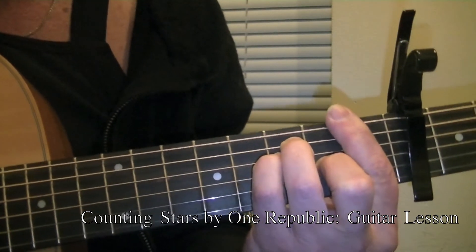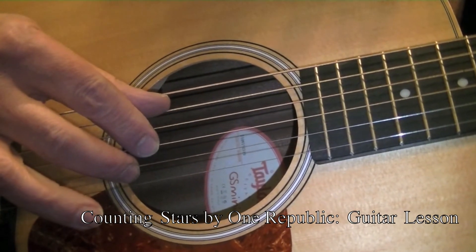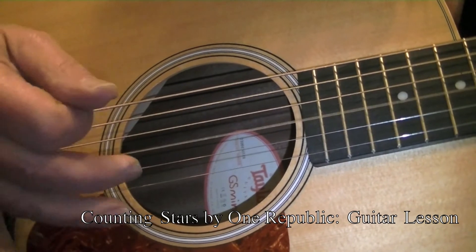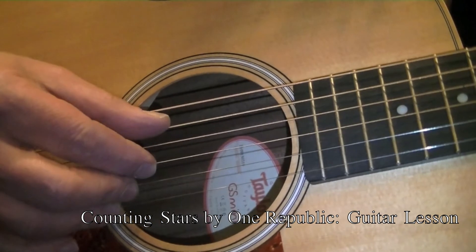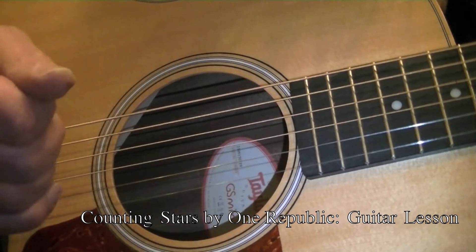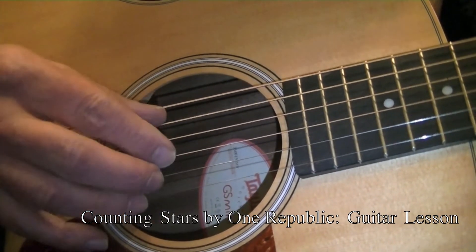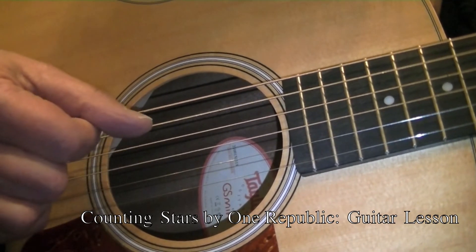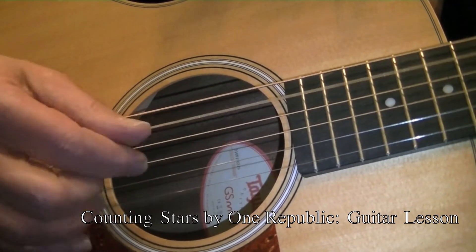F is really the only tough chord of those. Our right hand fingering changes: our thumb now strikes string 5, our index will strike string 3, and our middle and ring will strike the top two strings. For our A minor chord, we strike 5, 3, and then we strike 2 and 1 with our middle and ring finger.